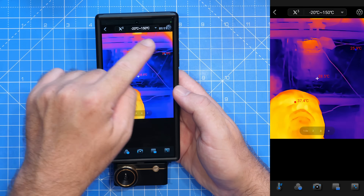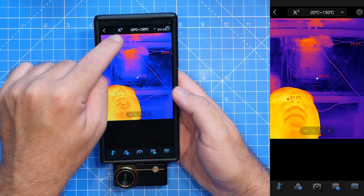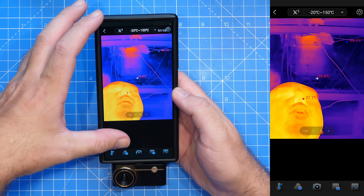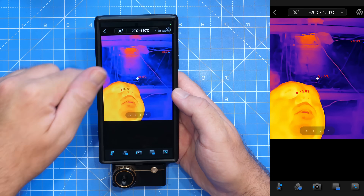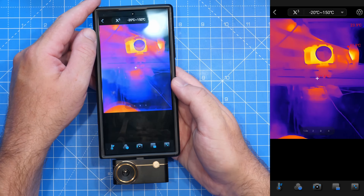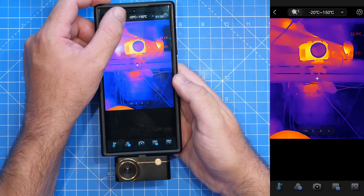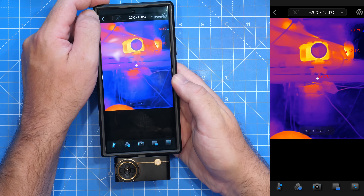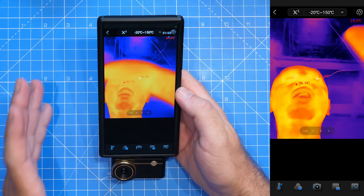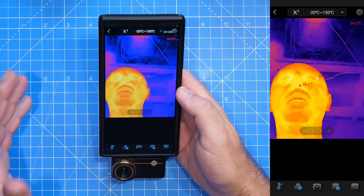Starting top to bottom — up at the top we have some settings. The X3 is the Super IR Thermal Resolution feature, which gives you enhanced resolution over the standard thermal resolution of the camera. To show you it: I'm going to turn it off — that's the standard — and then turn it on and that's the enhanced. I'll show you that in a bit more detail later.